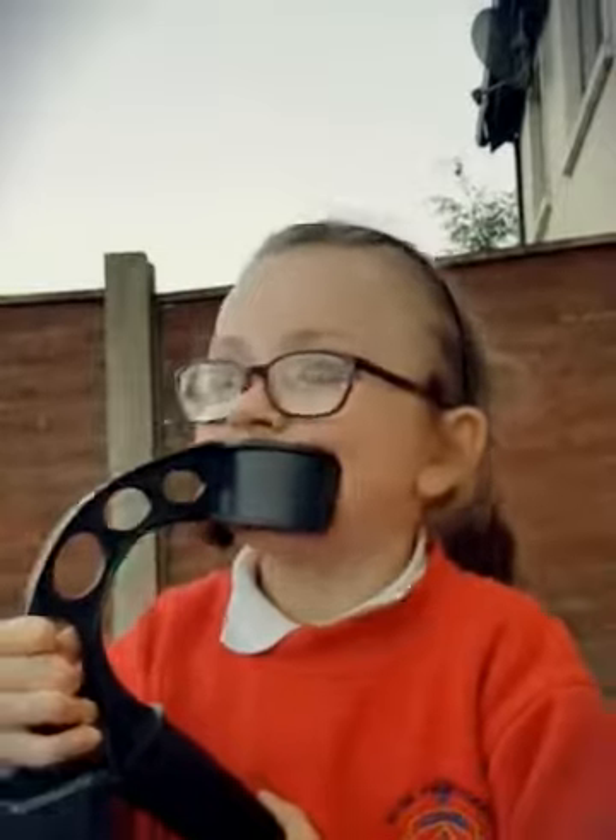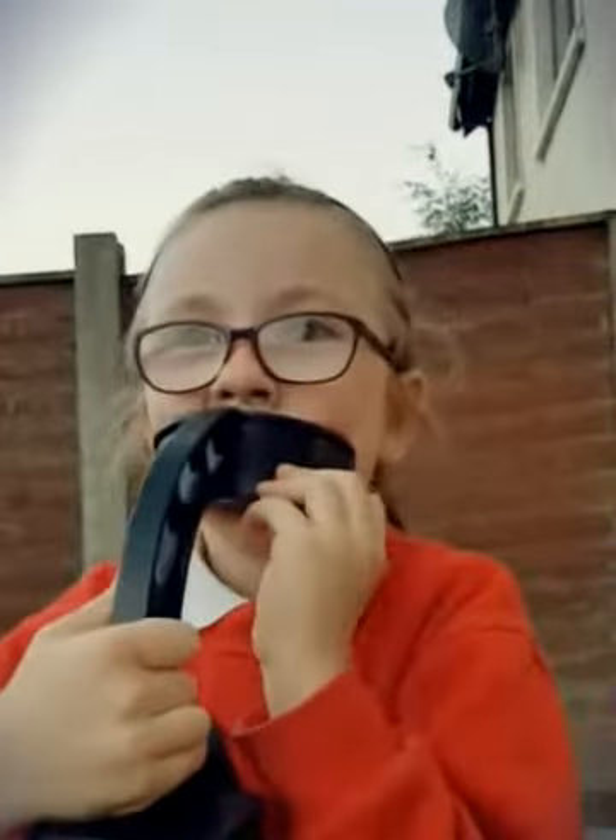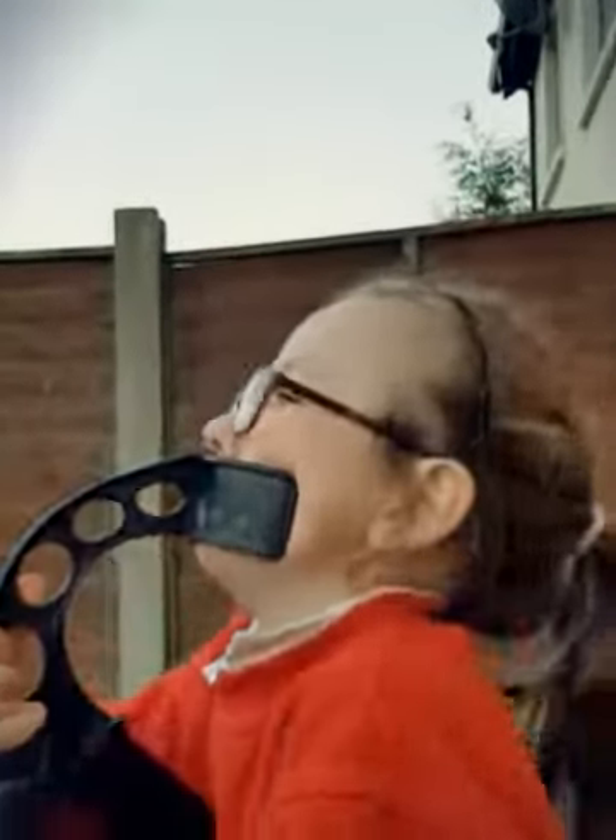Now we're gonna get the metal detector and my brother's gonna come help. We're going to go down and put the metal detector over the part that we've already searched through where we think there's something. Maybe we should look under the swing set — we'll check that too. So we'll be back in a second.